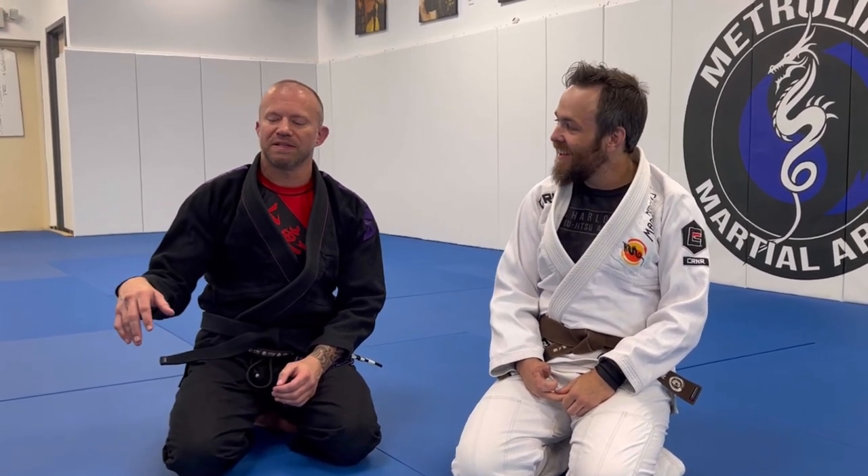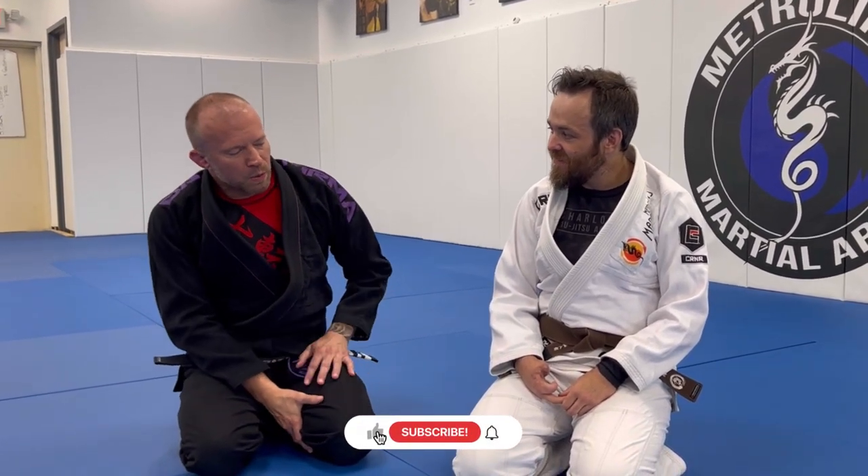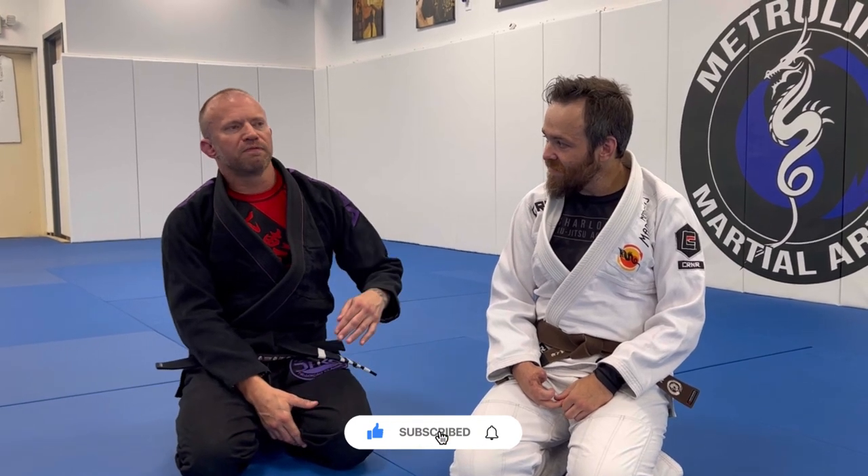Rolling with Ed is really aggravating because no matter how good of a position you get on him, if you're lazy he'll throw a little wrist lock on you. It usually gets a reaction and sometimes that's all you need in jiu-jitsu — just a little bit of space to create an escape opportunity. We're talking about favorite places to hit wrist locks. I'm a respectable person that doesn't typically use them, but I have an appreciation and awareness of them.